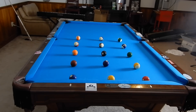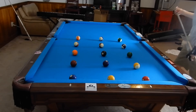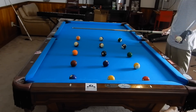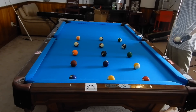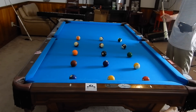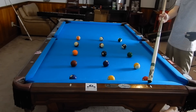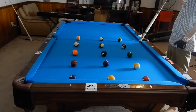Hey guys, I'm Jayden Dupree and today I'm going to run through a few drills with you. This starting one is a little grid drill. Every ball is at a diamond intersection, so the positions are like one-zero, one-one, one-two, one-three, the pocket.